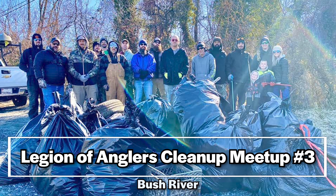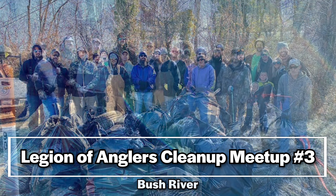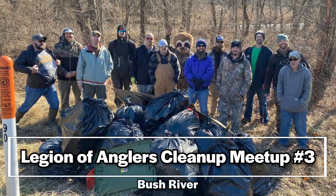You'll hear the back and forth between me and Rashawn, you'll see the fish caught, and the last thing I'll touch on is that by next Wednesday, I'll have the video of our third cleanup. This one was at the Bush River, and it was fantastic. Thanks to everybody who came out and everybody who supported.